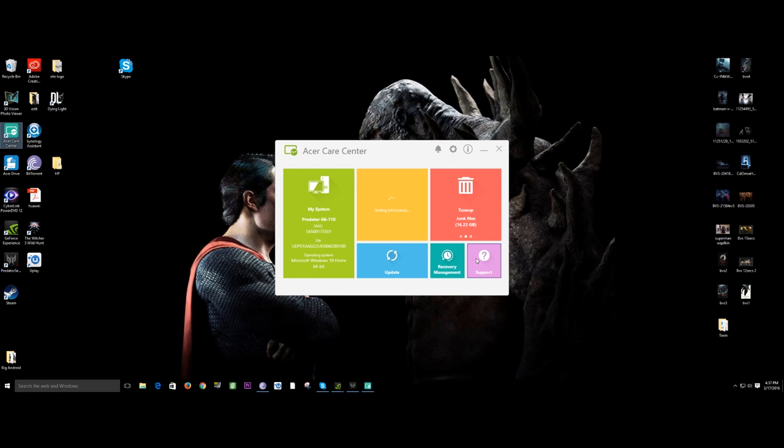They also have the Acer Care Center, which gives you all the stats on your system — serial number, what's available, tune-ups, defragging, things like that, all in one place. It's nice. It's all available on Windows, but it's also convenient to have it here so someone can easily access it.